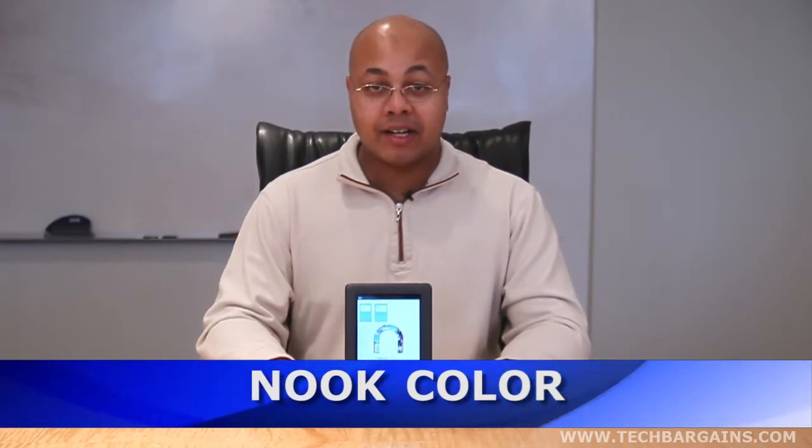Hi, I'm Jeff Haynes, editor at Tech Bargains, and today we're bringing you the video review of the Barnes & Noble Nook Color.